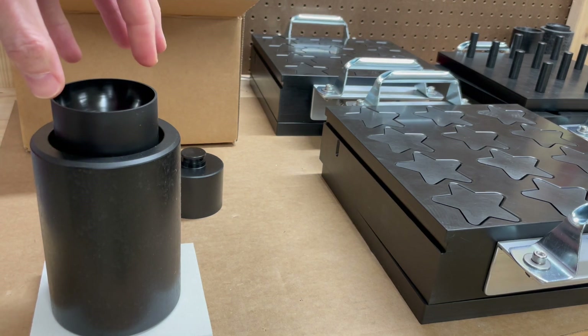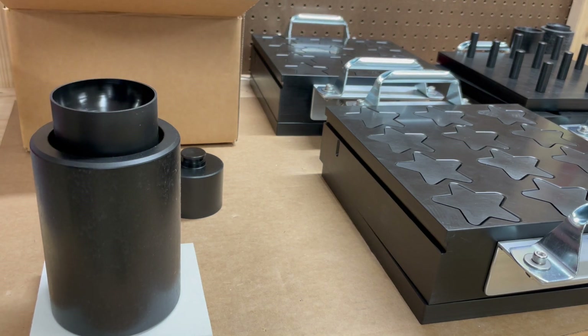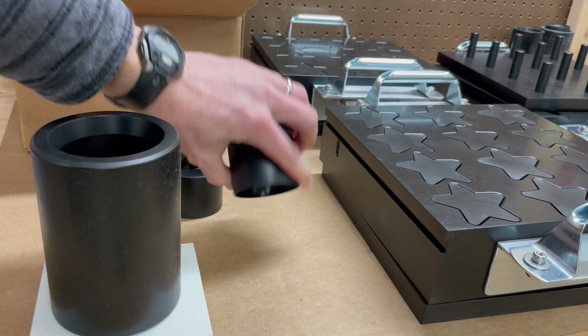For a sphere, you can't really grab the top — I have found — and get it out. You grab the element and just set it on the tray like that.